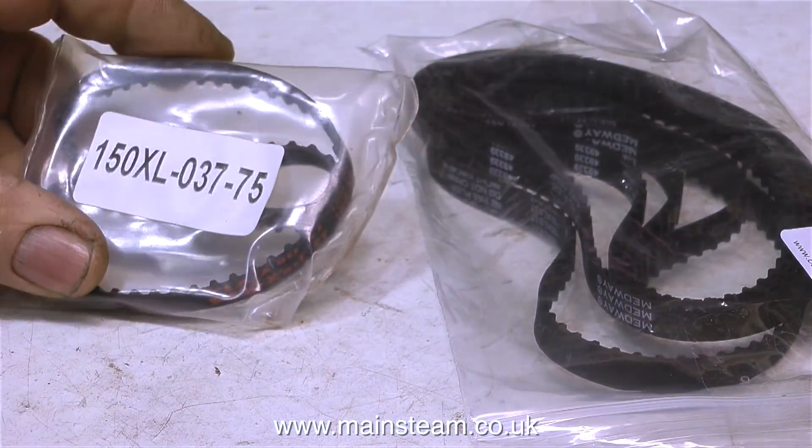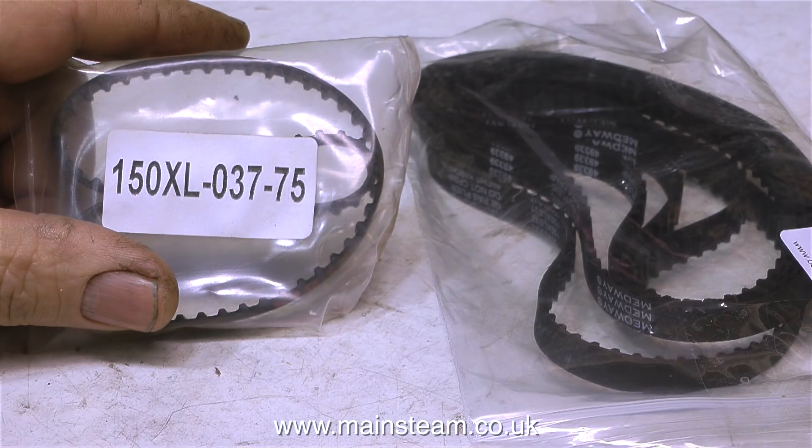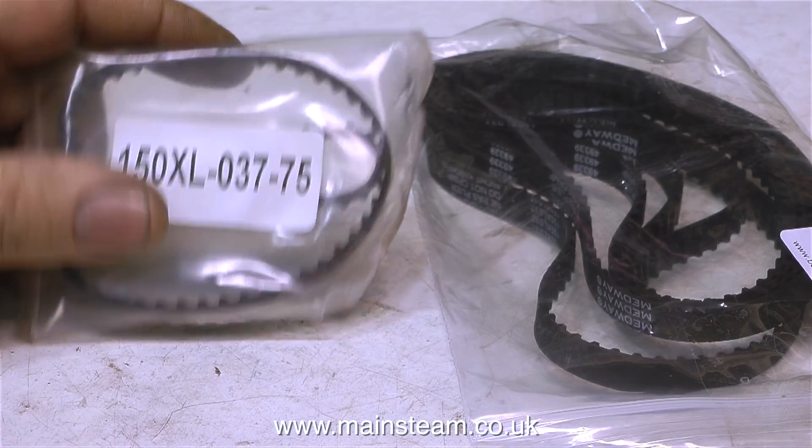Now for some other bits and pieces that I bought. This was an essential thing — it's a drive belt for my Sealy 4-inch belt sander, which seems to go through these far too frequently. When the original belt broke, I contacted Sealy and they said they were out of stock. The seller ran me round in a circle, so in the end I sorted it myself. I counted the teeth on the broken belt — the model number is 150XL-037-75. They're about £3 each; I got five from eBay.